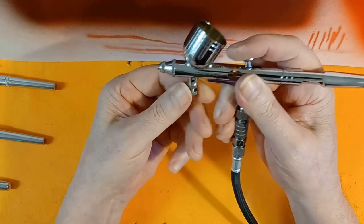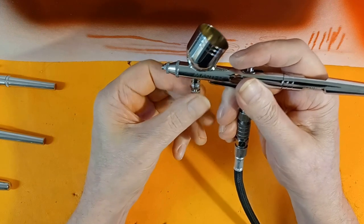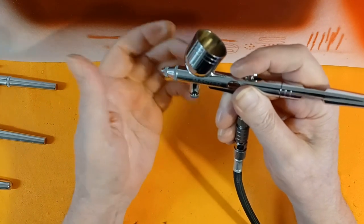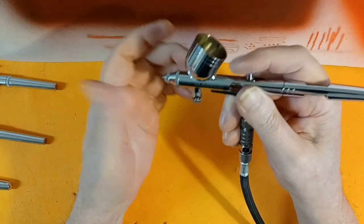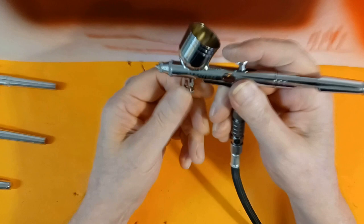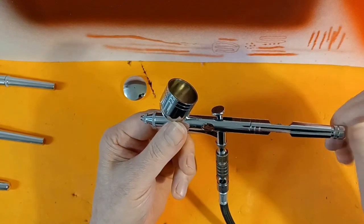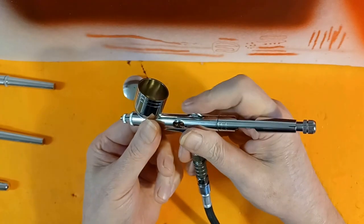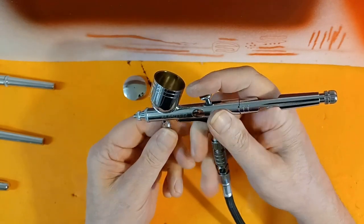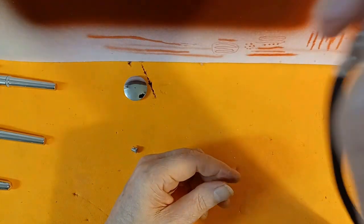Once you start getting that dialed in, you can start playing with your MAC valve. There you go — now you can hear it adjusting, and that's how you get your super fine pretty lines. Whether I can do it or not, that's a different story. For now I'm going to open it up, run some thin paint through it, get a base coat down, and see how it shoots. I'll play around with the trigger travel and get to know the feel of that. Already feels like it's running fairly smooth.